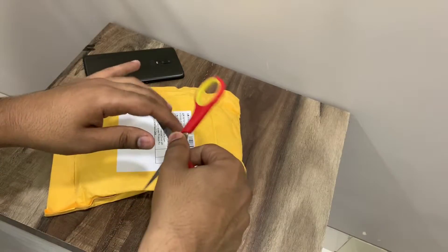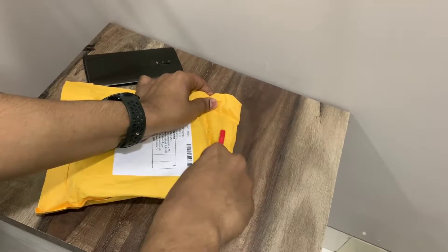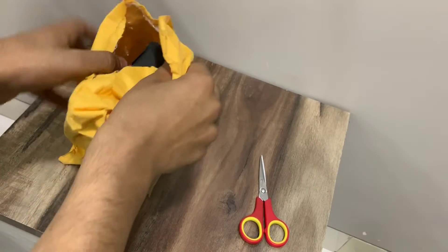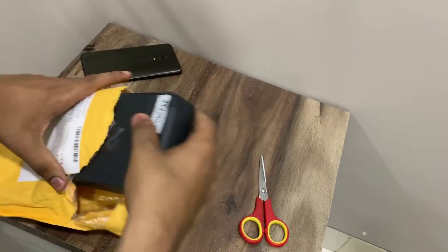I got this case from AliExpress for a price of 1300 rupees, and it is also available in India on Amazon for 1450 rupees. I'll give both links in the description below. Of course, the prices can change.